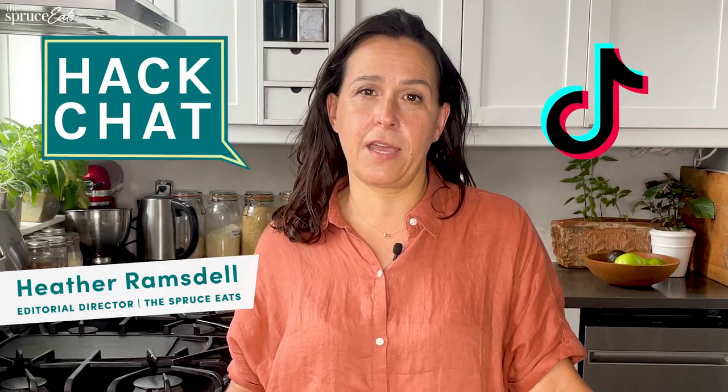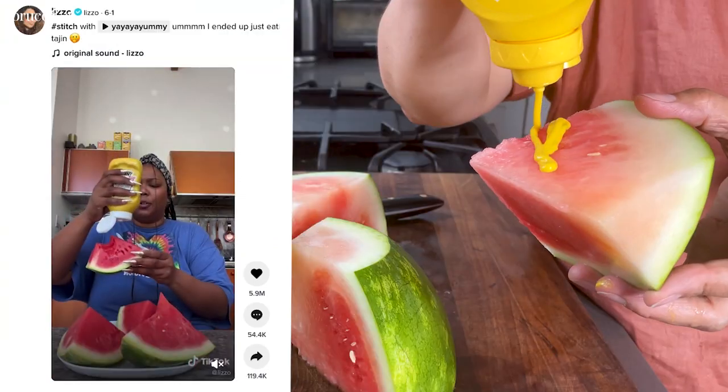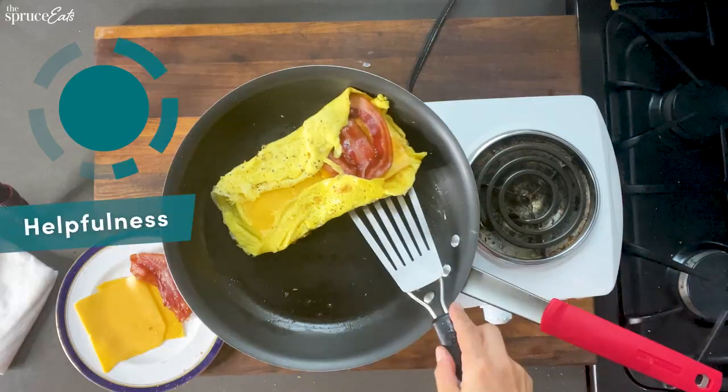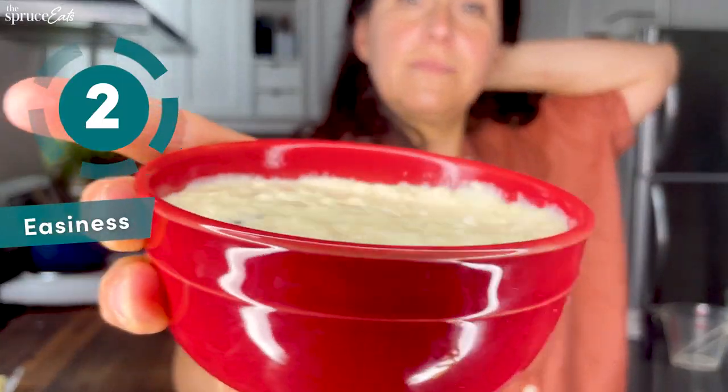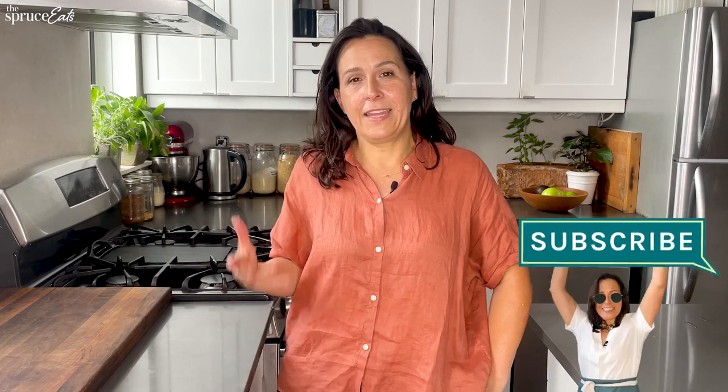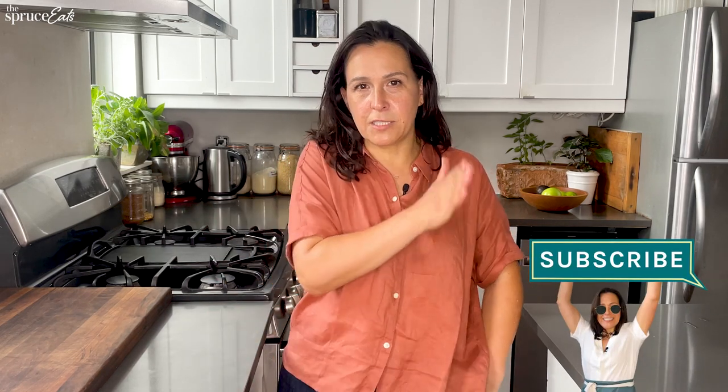Hi, I'm Heather and welcome to Hack Chat. Today I'm going to be talking about TikTok hacks. I'm going to be rating them as usual on a scale of helpfulness and easiness, but also because it's TikTok hacks, I'm going to be rating them on a scale of fun. I've learned from my TikTok consultant, my 14-year-old daughter, that they have to be fun. TikTok hacks must be fun.